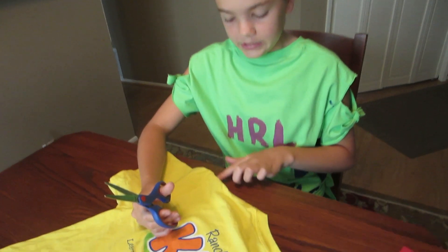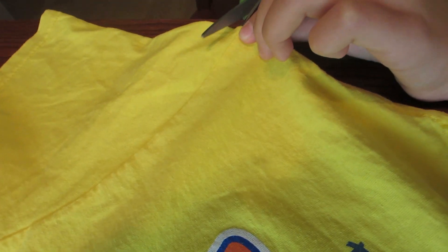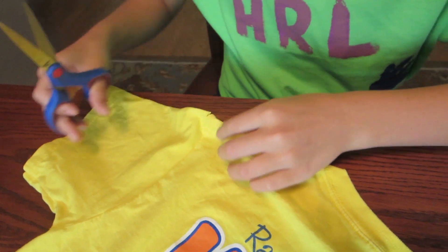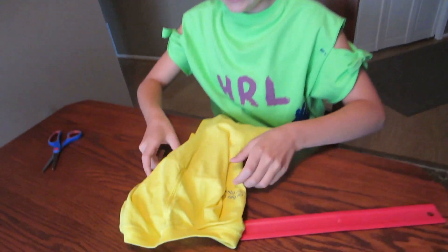First, you're going to look for the shoulder seam and then you're going to cut it like that. You're only going to cut a little bit. And then I'm going to flatten that sleeve out.